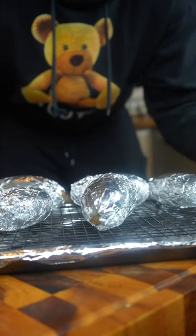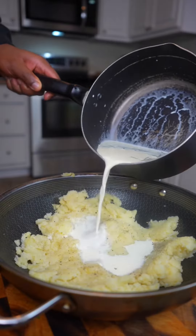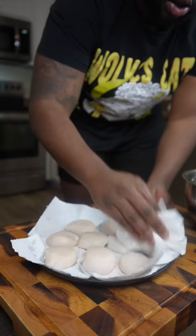Poke little holes around your potato before wrapping them in foil and bake at 400 degrees until soft. Once soft, add the potatoes in a bowl and add some hot cream and butter before mixing everything together.